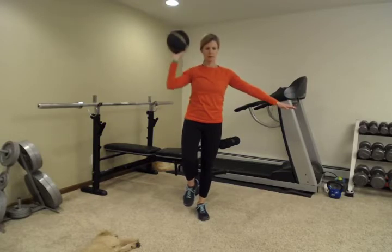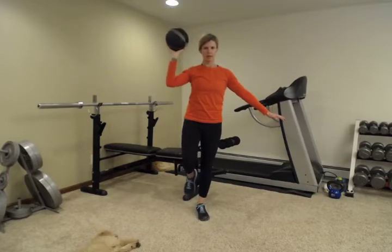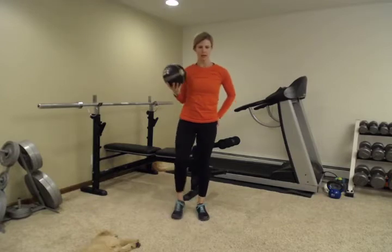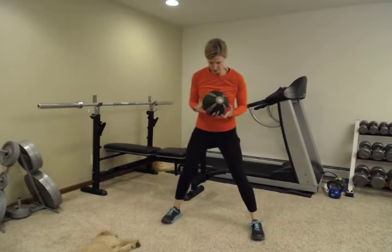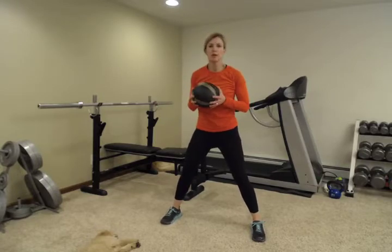Two, three... keep breathing, keep this nice and strong. Nine, and ten. Shake it out if you need to. Now we're going to use that same ball and do some chops. We've done chops in the past — we've used water jugs, dumbbells, lots of things.